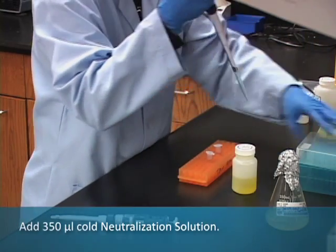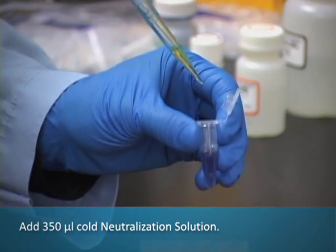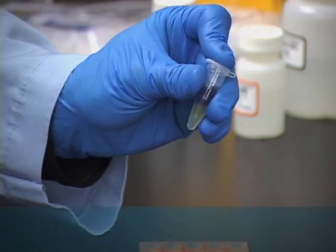Add 350 microliters of cold neutralization solution, and mix by inverting until the color changes completely from blue to yellow.